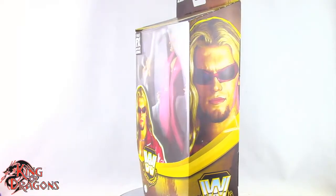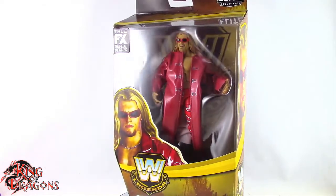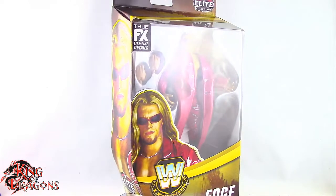What's going on everybody? King of Dragons 5000 here coming at you with another figure review. Today we'll be having a look at the Mattel WWE Elite Collection Legend Series 14 Edge, the chase variant.